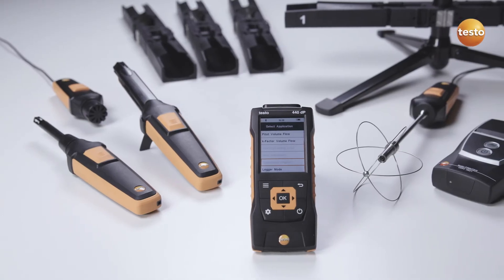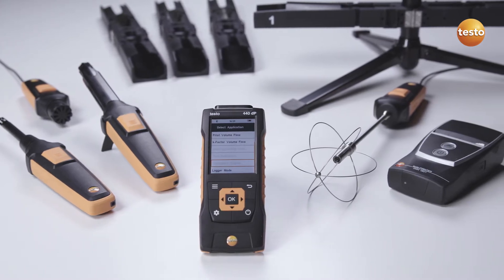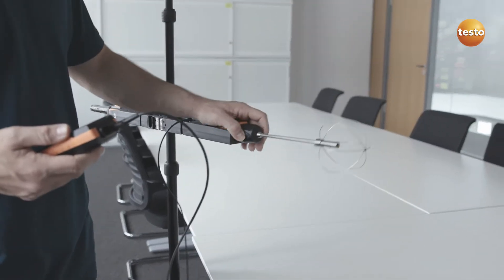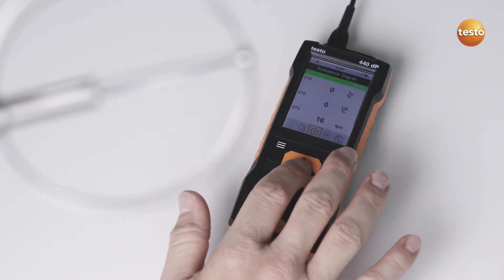With its broad range of high-quality probes and accessories, the Testo 440 air velocity and IAQ measuring instrument is ideal for measuring indoor air quality. The practical tripod for positioning the turbulence probe, as well as a clearly structured menu designed for air turbulence level measurements, makes your job much easier.